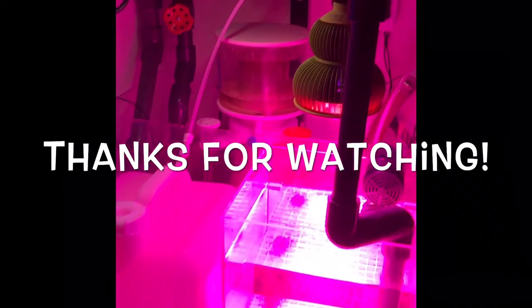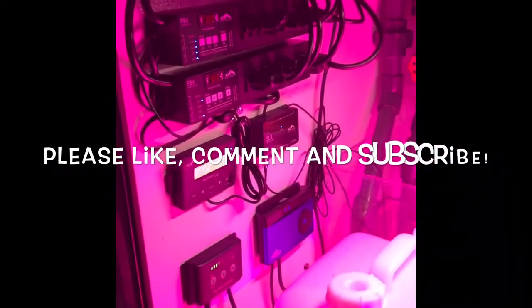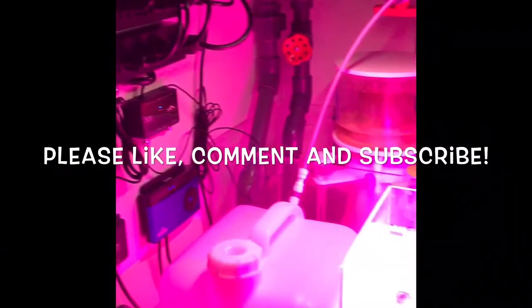Going over the top of the tank I've got my IceCap Gyre. That's it guys, thanks for tuning in. I really appreciate it — take care and I'll see you next time.